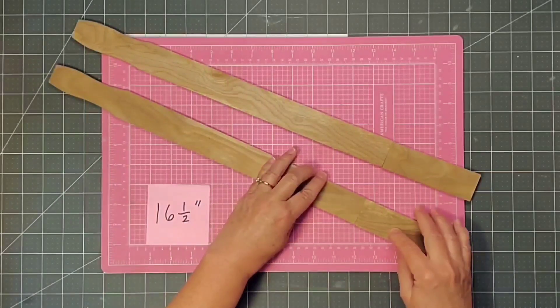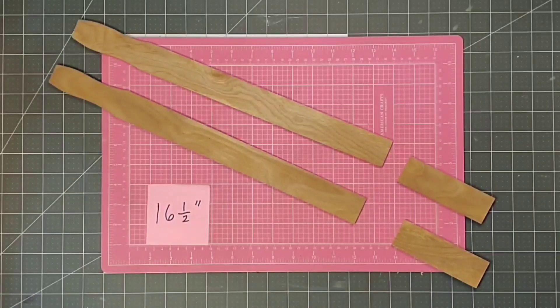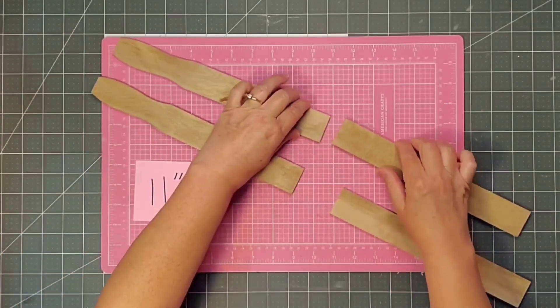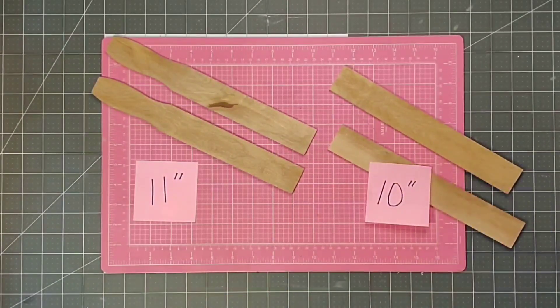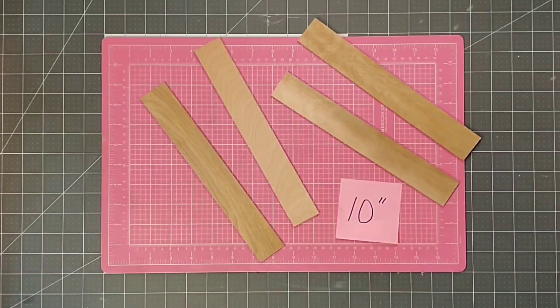I took my sticks out to the garage and cut them with my husband's miter saw. I cut the first two paint stirrers at 16 and a half inches long and I'm just going to discard those two smaller pieces. For the other two pieces, I'm going to cut two paint stirrer sticks at 11 inches but I'm going to hold on to those second pieces. The piece that is left is 10 inches, and then I'll cut one more paint stirrer stick into two 10-inch pieces — that will give us the rungs for our ladder.